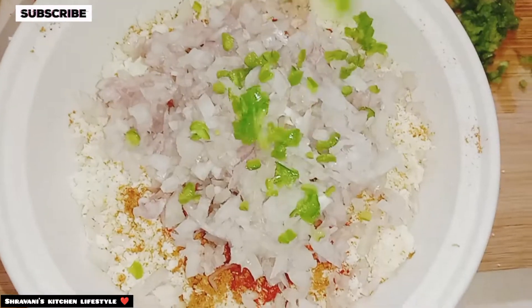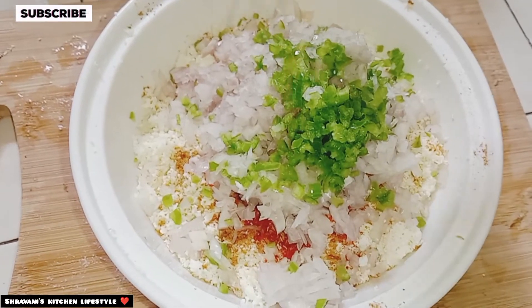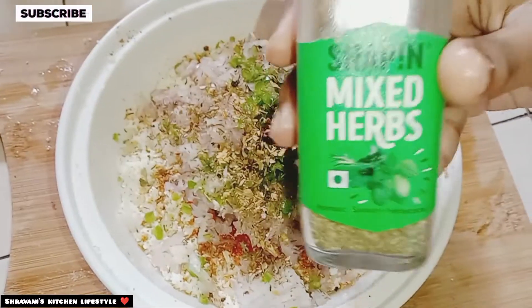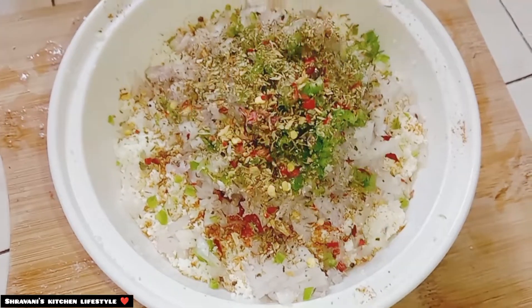This is optional. Then we add 1 tablespoon of shimla mirch and onion. Then we add mix herbs and seasonings. Then we add 1 tablespoon of red chili flakes.